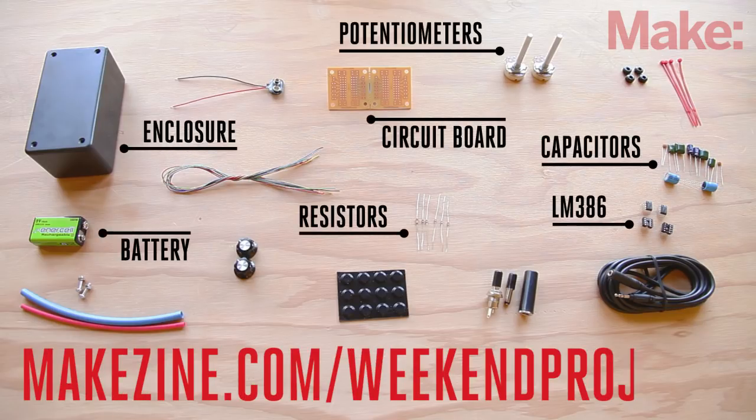This is a fairly complicated build, so give yourself the weekend to work on it. Fortunately, it's easy to source the components since they are all available at your local RadioShack.